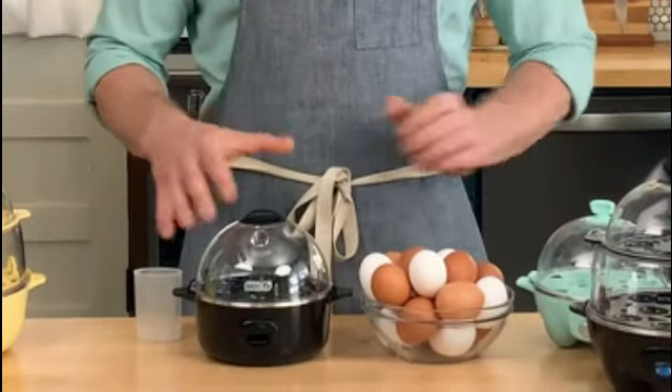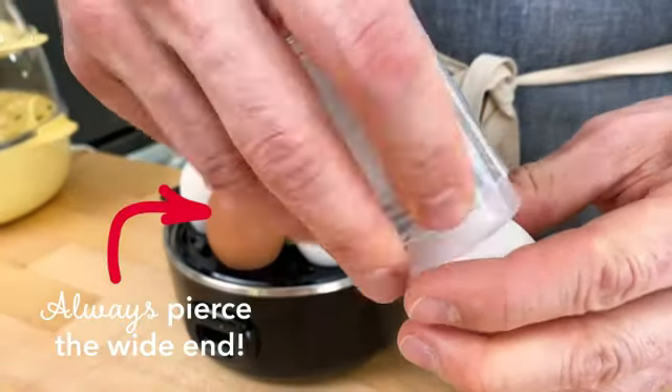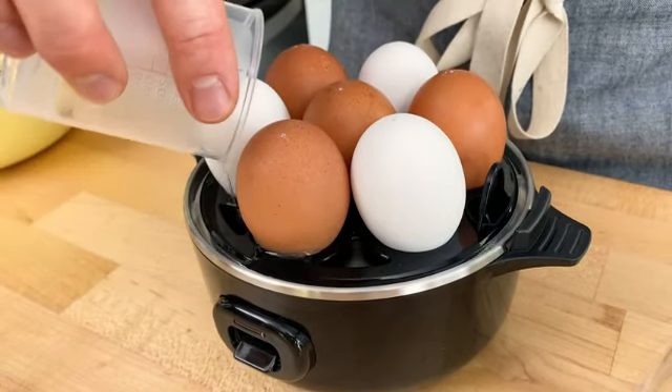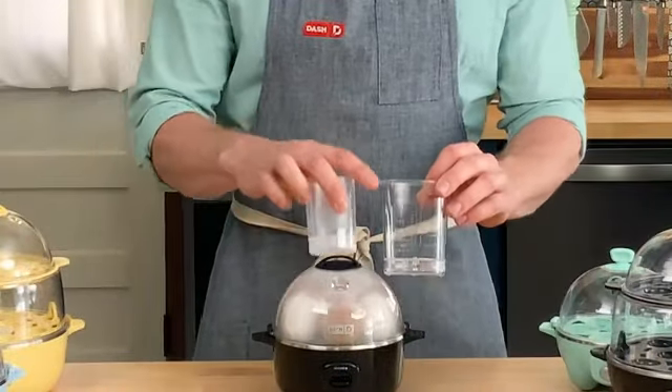The Dash Rapid Egg Cooker is a remarkable kitchen appliance that has revolutionized the way we cook eggs. With its sleek and compact design, this black-colored egg cooker is a perfect addition to any kitchen countertop. Made from high-quality plastic, the Dash Rapid Egg Cooker is not only durable but also easy to clean.